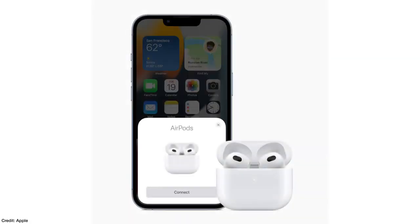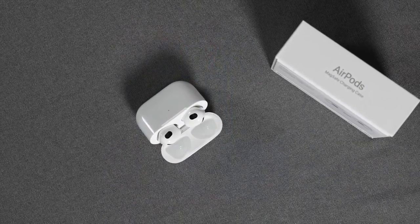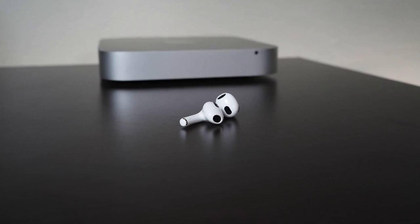Now let's talk about features, starting with connectivity. These are Bluetooth 5 and include Apple's proprietary H1 chip, which I think helps establish a much more stable and reliable connection with an iDevice. I can put my phone down in a room and walk all over my house with a really good connection — only a few spots with any dropout. With other earbuds I haven't had that much success, so there does seem to be some Apple magic in here. They are Bluetooth, so they do work with Android devices as well.